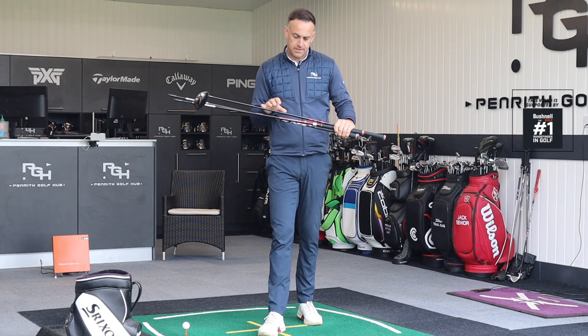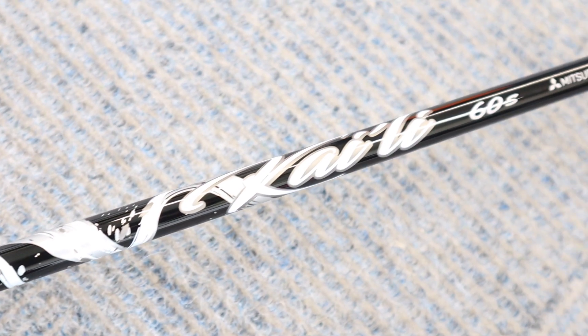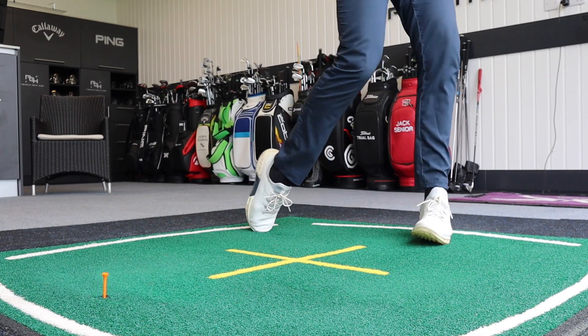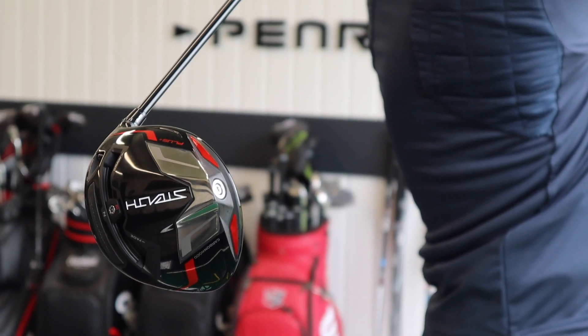The three stock shafts TaylorMade are offering are the Ventus Red 5, the Hazardous RDX Smoke in Red, and the Kiyoshi 60. Three different shafts offering maybe three different ball flights, suiting different swing speeds as well as different spin profiles.